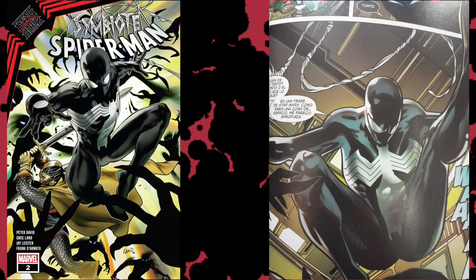Welcome to the channel. My name is Matthias. Today we're going to talk about a pretty bad tie-in into the King in Black crossover. The story is called The Sword and the Spirit, and it takes place in a five-part miniseries called The Symbiote Spider-Man King in Black. Surprisingly, it's written by Peter David, and even though I'm a big fan of his work, this particular story is not good at all.